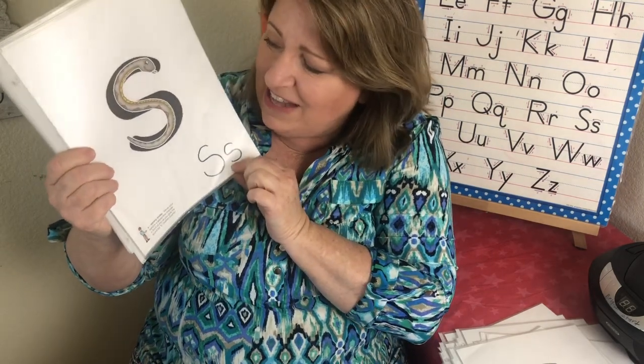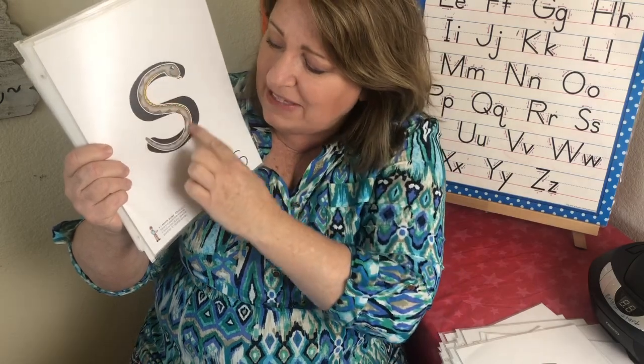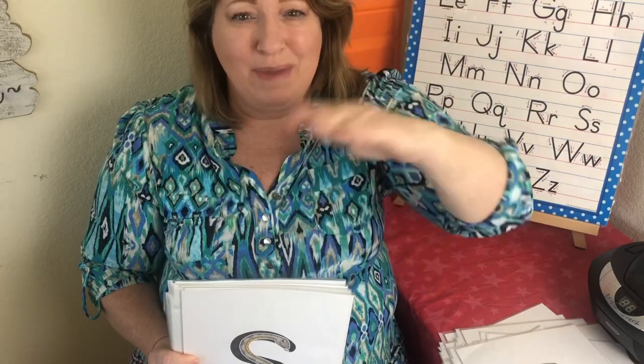This is the letter S. The sound is sa, sa. And it makes the shape of a snake — and his name is Sammy. So we're going to make a snake like this. Sammy Snake — sa, sa.